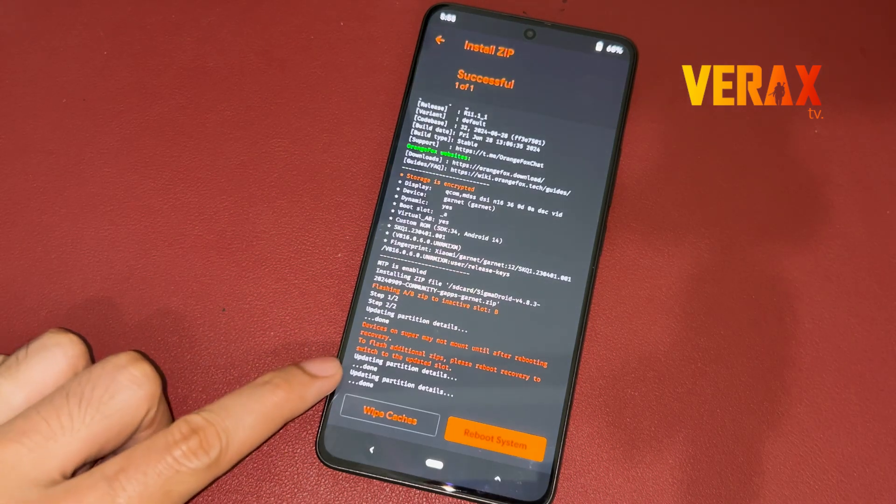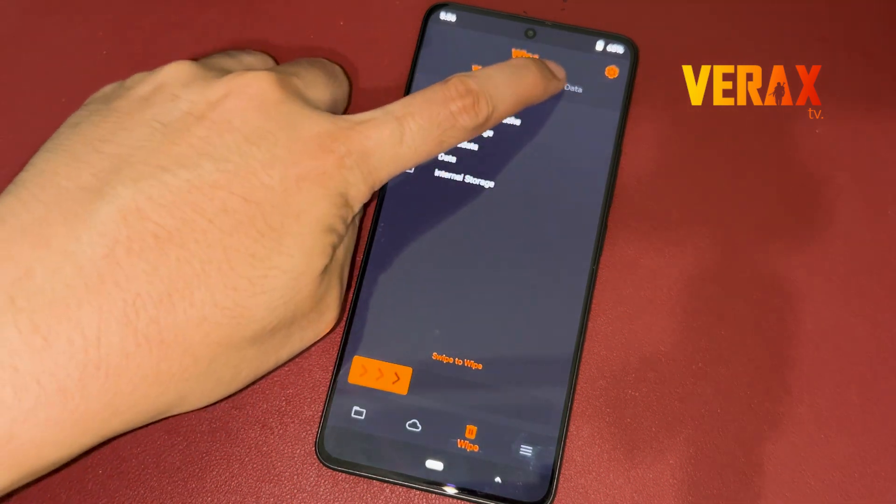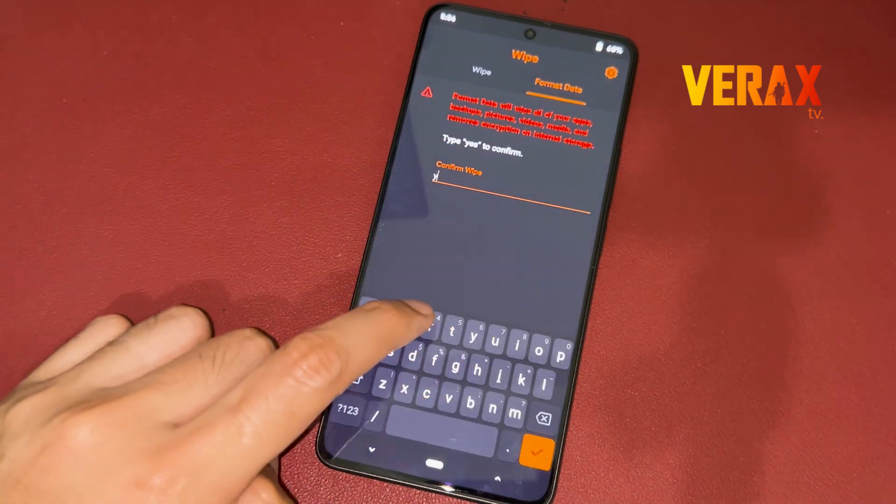After flashing, go back to Home and proceed to the Wipe tab — the one with the trash bin icon. Select Format Data, then type 'Yes' to proceed with formatting the data.